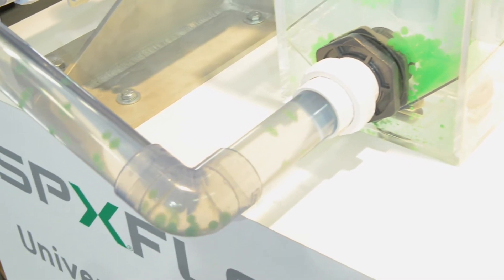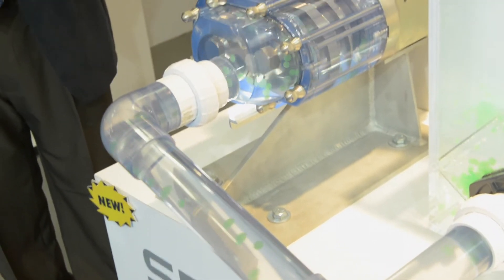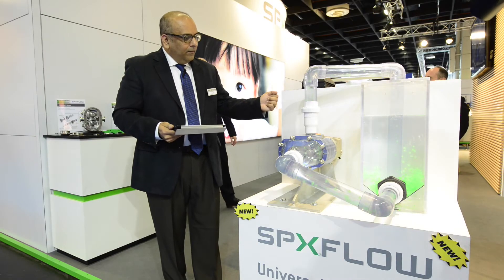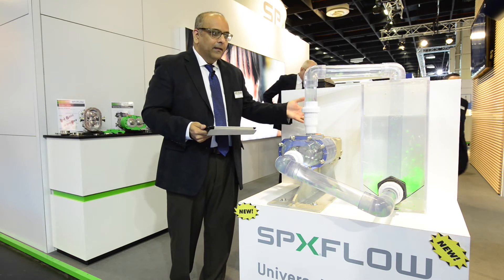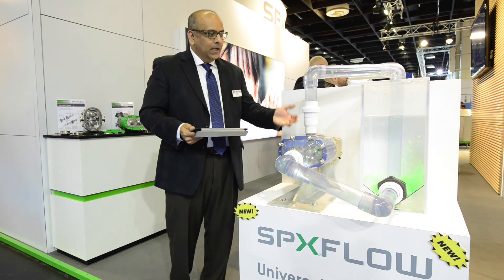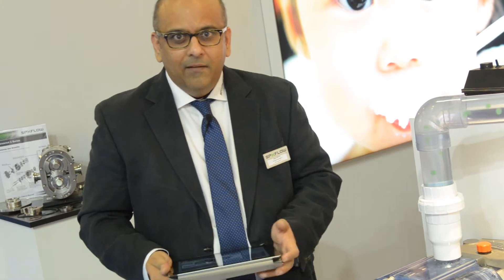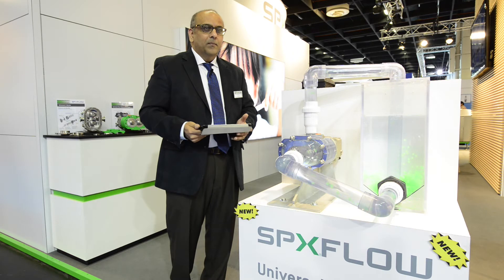The rotors are made up of Waukesha 88 material, a non-galling material, as with any of the Waukesha Cherry Burrell pumps. Furthermore, we have this particular pump that is good for operation in process fluid, as well as it has capability of running at higher speeds for the CIP fluids, thereby allowing you total cost optimization by not having to have certain valves, as well as the other external pumps required for CIP type of duty.